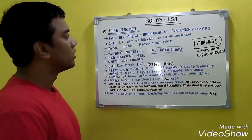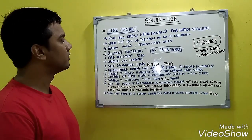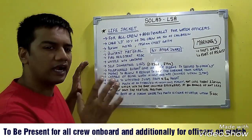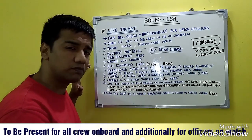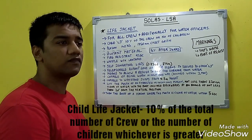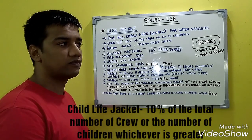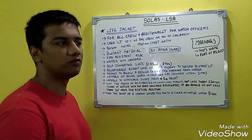Our next topic is life jackets, which is another life-saving appliance. Life jackets should be present for all crew members, with additional ones for watch officers on the navigation bridge, engine rooms, etc. Child life jackets should total 10% of the number of crew, or the number of children on board, whichever is greater.